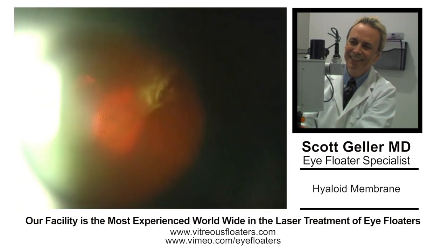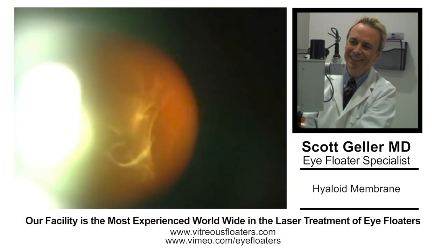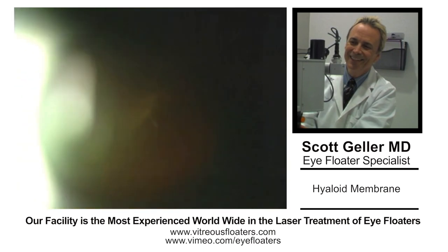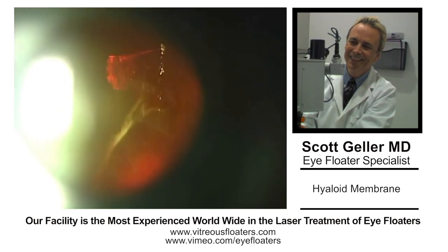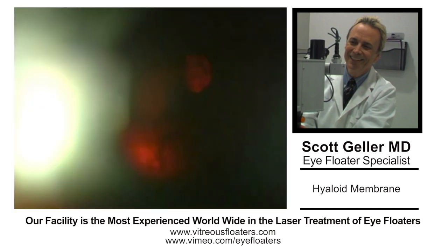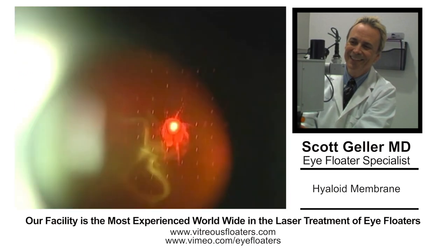We're continuing to cut the vitreous membrane here. It does take quite a bit of time to do this. The goal is to create a nice window and ultimately clean up all the debris. There will be a lot of debris from a case like this, and this is the main reason you have to go back and do at least 4 laser sessions. There's a limit to the amount of energy you want to put in for safety purposes — there are complications from too much energy in one session. That's something we teach our students who come to us to learn the technique.